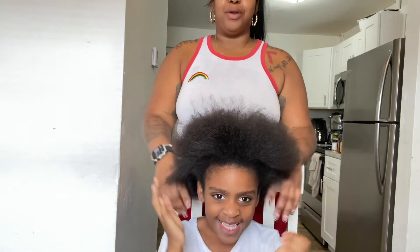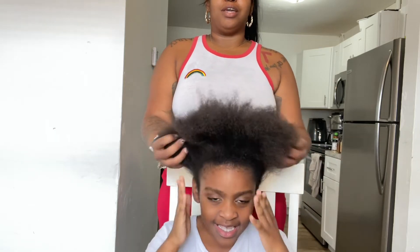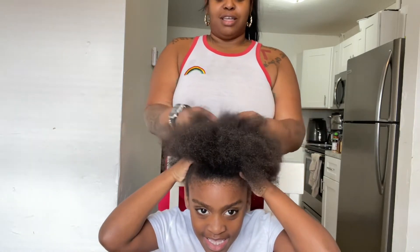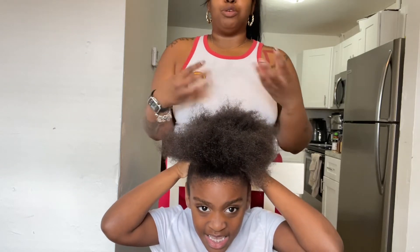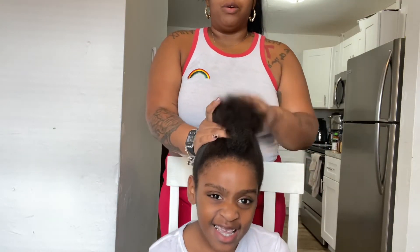All right y'all, we're back. I got it blowed out for the most part. Her hair is super dry because she had some lemonade braids and they were extremely tight. We took them out maybe like two days later, and for some reason her scalp was so irritated it caused her hair to be just extremely dry. So we're trying to get the moisture back, but we got it blown out for the most part.